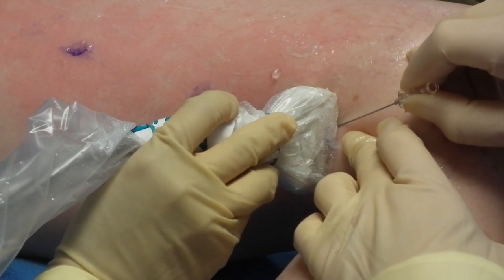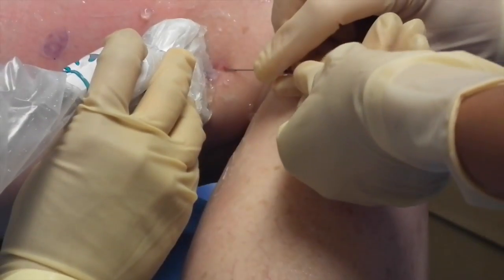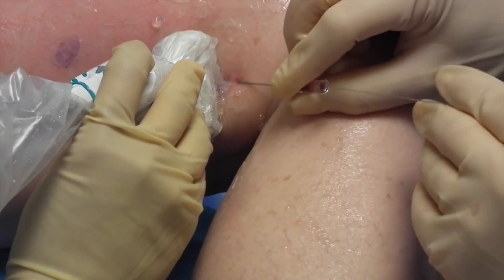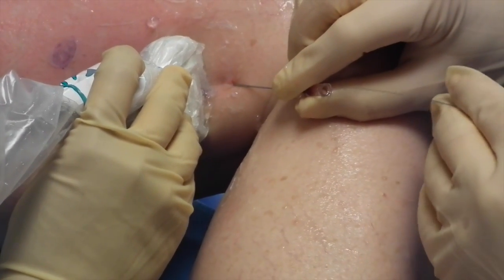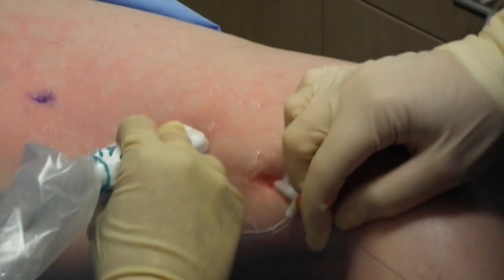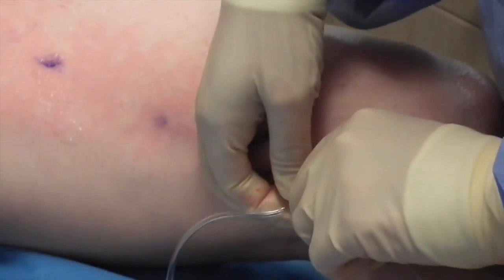Once the leg has been cleaned and prepped, a needle is used to access the saphenous vein under ultrasound guidance. After access has been made, a thin wire is fed through the needle. The needle is then pulled out and a dilator is fed over the wire into the vein. The wire and a portion of the dilator are then pulled out.